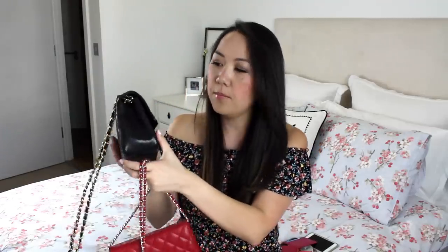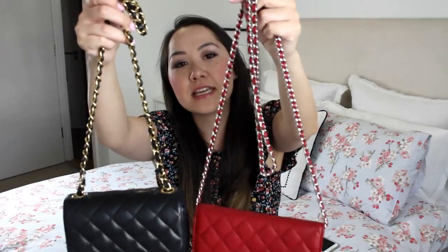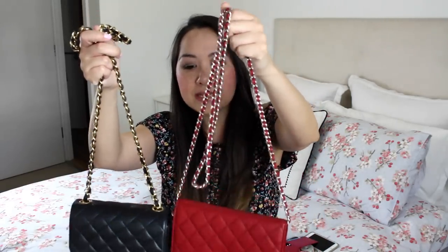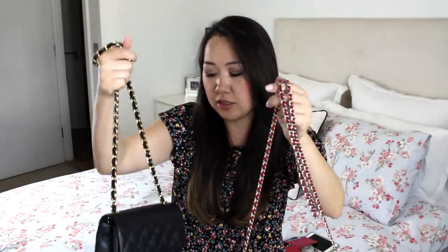It has the long chain, and this is a much thinner chain than the Chanel mini. There's quite a distinct difference in terms of chain width. The mini definitely feels more substantial — it feels more like a proper Chanel flap — whereas the wallet on a chain, I mean it's still heavyweight and it's still got the Chanel feel, but in terms of the traditional Chanel aesthetic this is much closer to the Chanel mini.